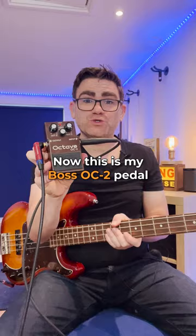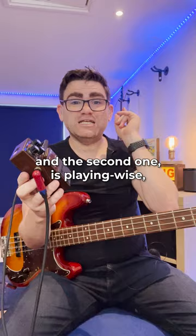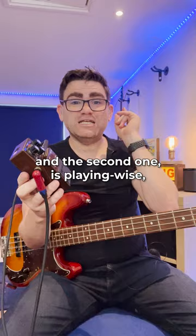Now this is my Boss OC2 pedal. There are two tricks you need to know to get this to work really well. The first one is to only use octave one on the pedal — for the bass, octave two just doesn't sound good. And the second one is, playing wise, always play your bass lines up the octave.